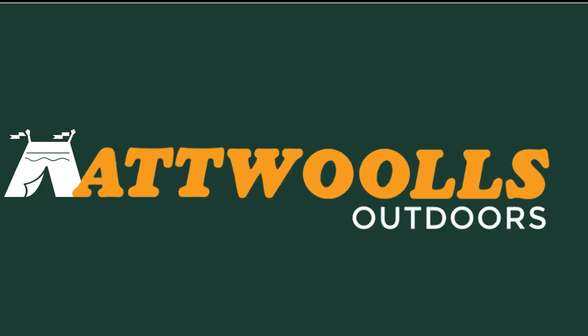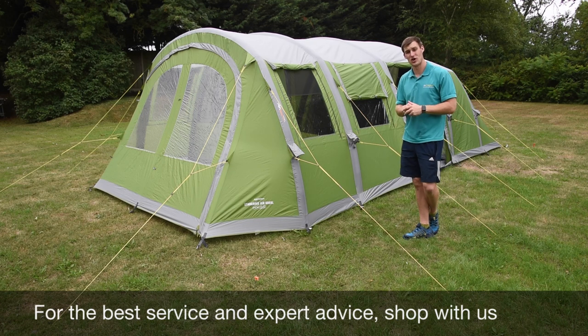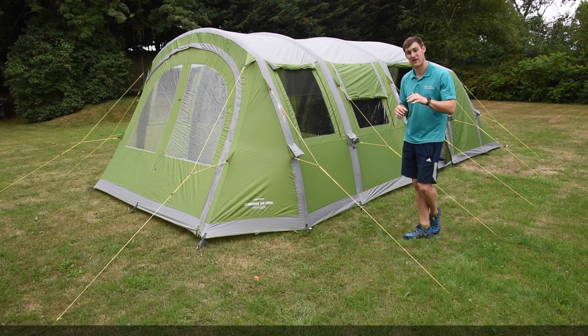For the latest top tips, reviews and advice, please subscribe below. Hello and welcome to Outwalls Camping and Leisure with me, Mike. Today I'm giving you guys a bit of a review on a lovely new inflatable tent from Vango.